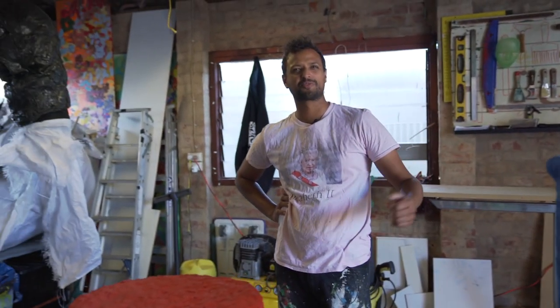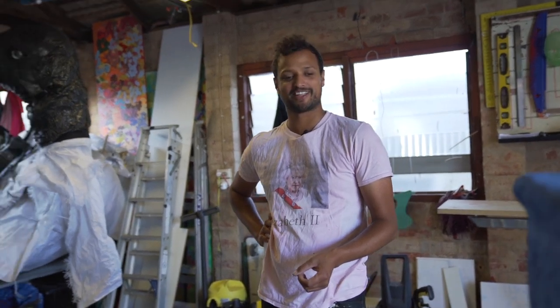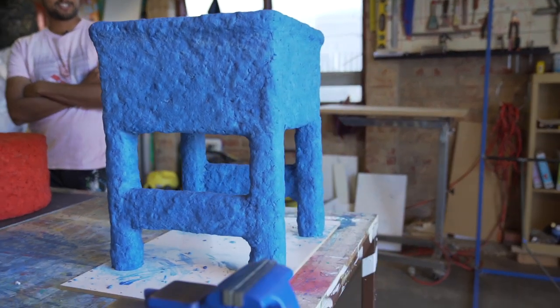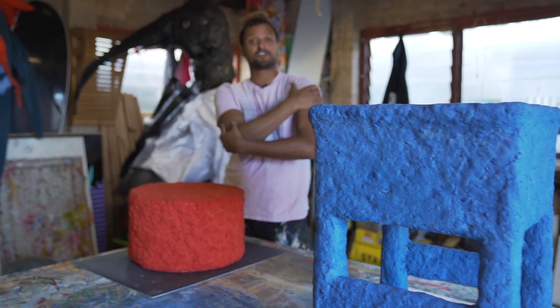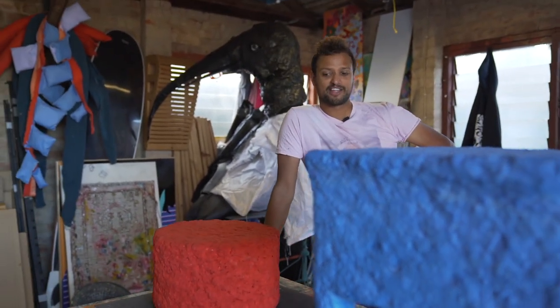Eventually I want to make 99% recycled furniture — I think that would be a good goal for me for the coming year. There are a few people who've made paper furniture before, I'm not the first person to do it. But I think it's definitely an underutilized practice for how much paper we use and how much there is around the place.